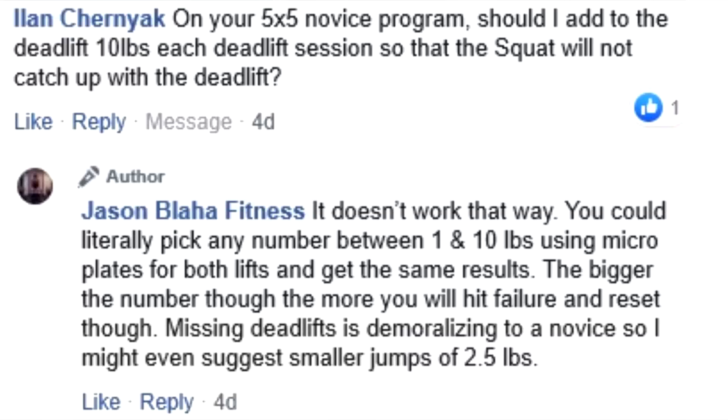On your 5x5 novice program, should I add 10 pounds each deadlift session so that the squat will not catch up to the deadlift? People make some really bizarre assumptions about these programs — all of these novice linear progression programs. And you can tell when they ask these questions that they have never run any sort of novice LP before.